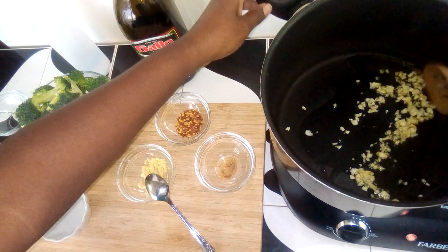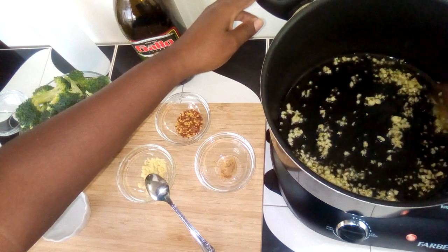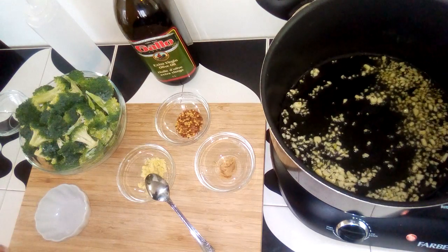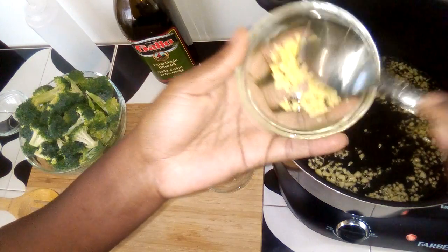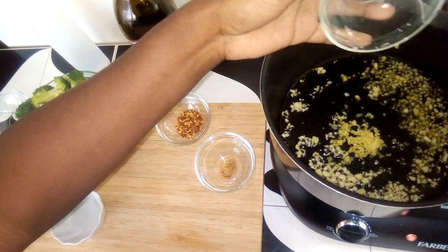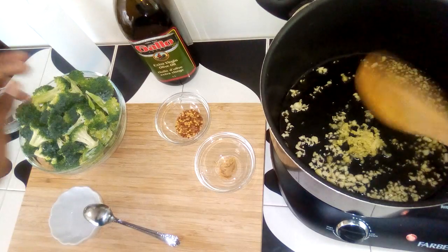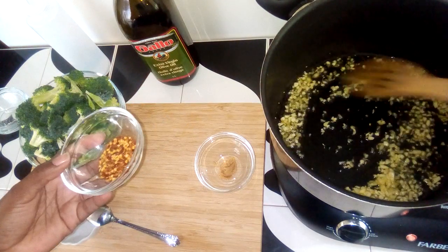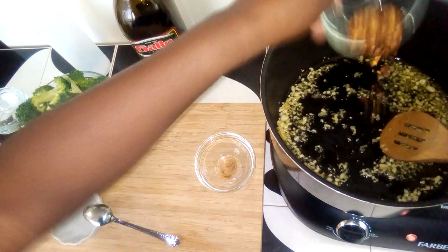Stir the garlic. Mmm, smells delicious. Here I have a bit of ginger. I have some pepper flakes for a little kick.